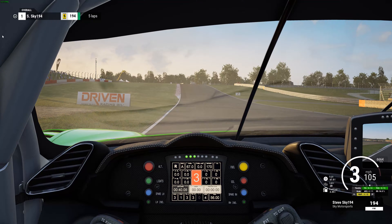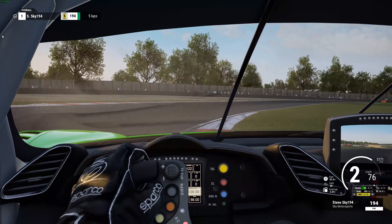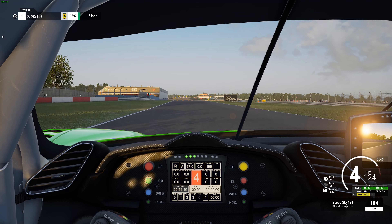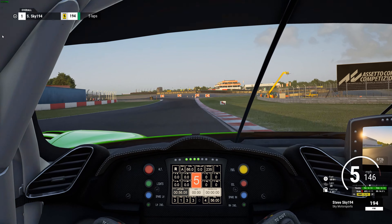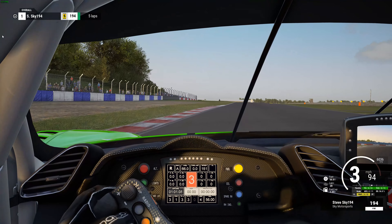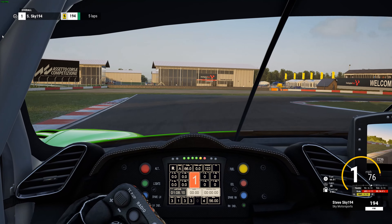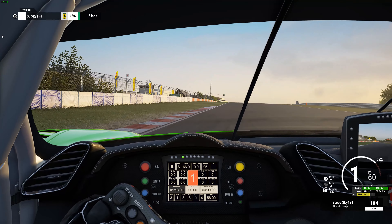I think the 488 really works well here, which it does on most tracks anyway, but right off the bat it just seemed like it worked really well here at Donington. Some cars just kind of fight you trying to find a balance, trying to find speed, but the Ferrari just took to it like a fish to water — no problem at all.